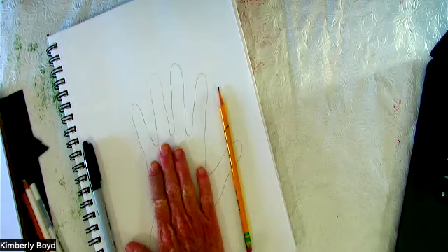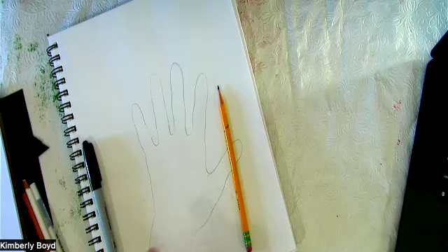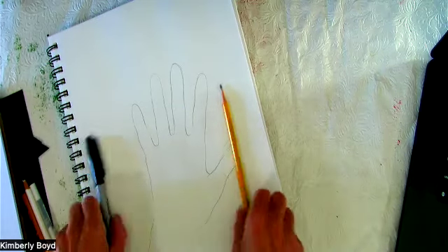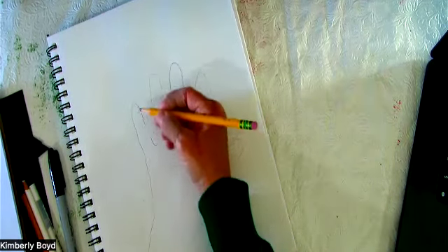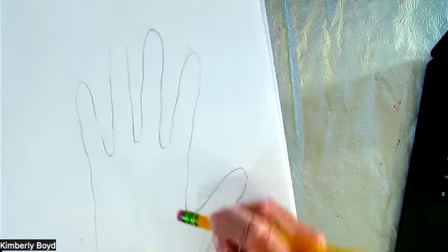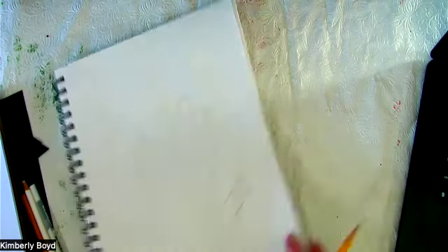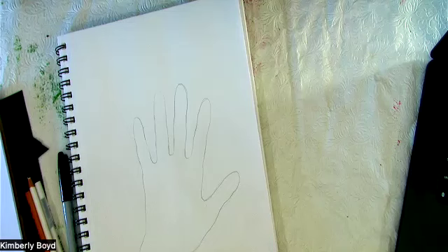My lines are a little bit darker so that you could see them, but we're going to eventually erase our pencil lines. I like to use what I call whisper lines — that just means applying very light pressure when putting the pencil marks down. If I go in and erase it, it erases very, very easily. For purposes of the video mine's a little darker, but we will be erasing that.